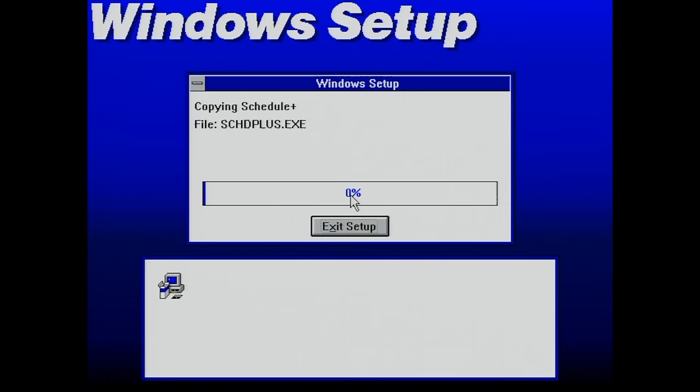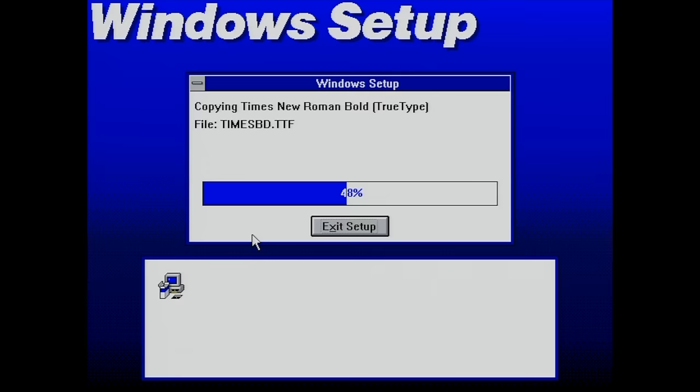Next up we're in the business of copying files — I'm speeding up this process so you don't get any false hopes: the GoTek USB drive is fairly slow. We're not interested in setting up a printer.